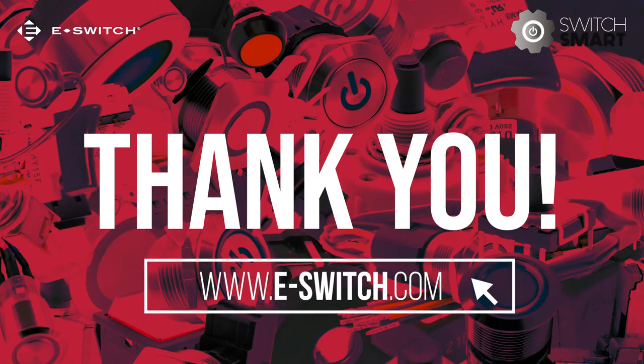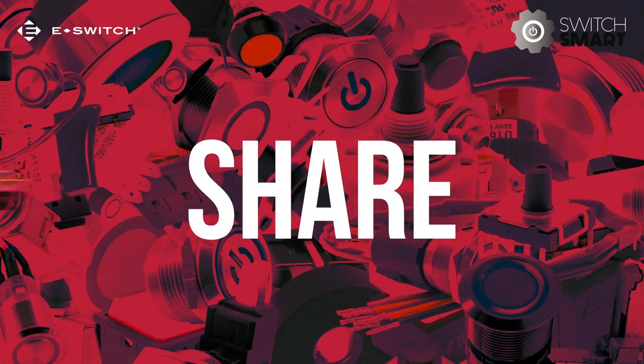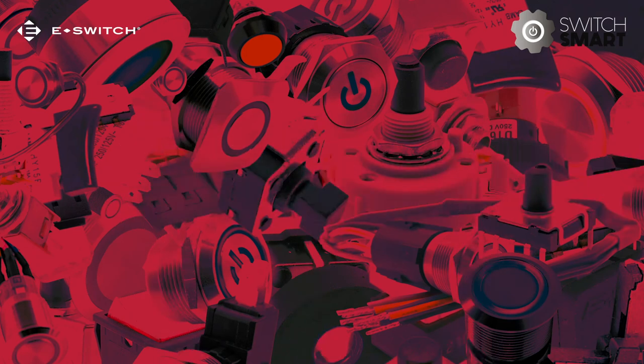Go to eswitch.com to watch more of the SwitchSmart series. Feel free to comment as well as share SwitchSmart with all your colleagues. Maybe you have a suggestion for the next SwitchSmart topic — our ears are always open.